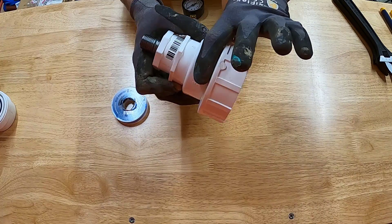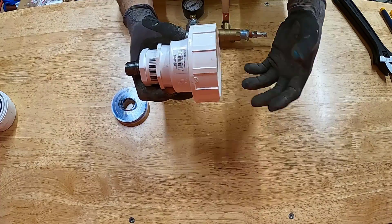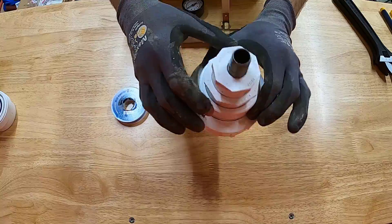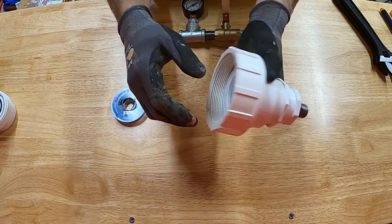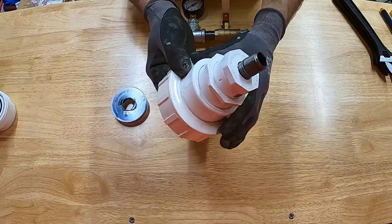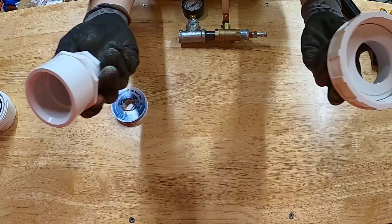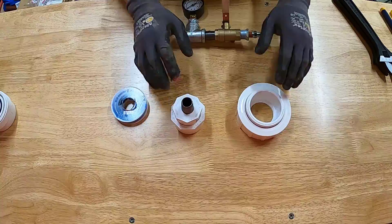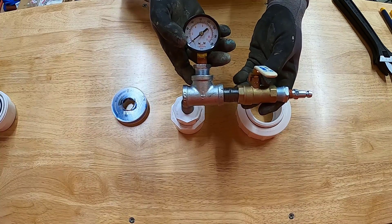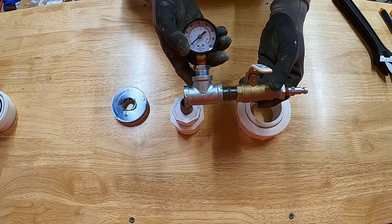If I open the pool next summer and feel like I have a leak, I won't have to cut into the system — I'll have a convenient way to replicate this pressure test using the union. There are countless ways to connect a pressure test manifold to your plumbing system depending on your equipment pad setup, but this is my approach. I'll go ahead and assemble this manifold, then we'll go out to the equipment pad and I'll show you exactly how it hooks up.